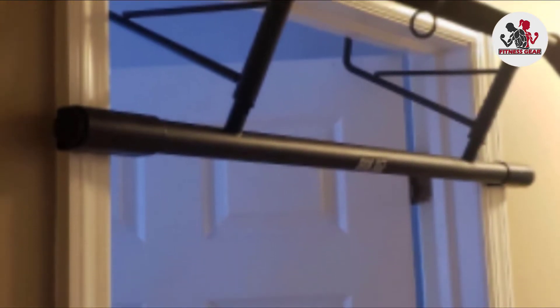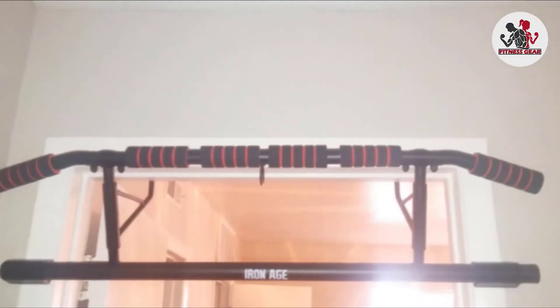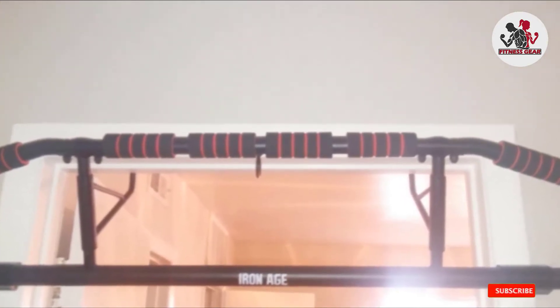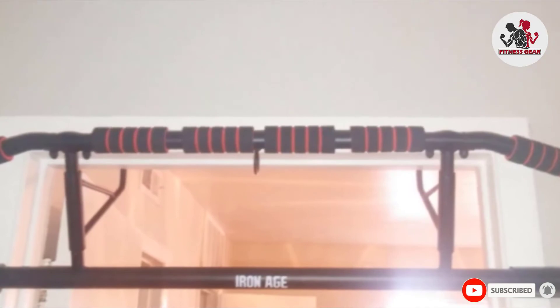To add versatility to the exercise routine, suspension straps are also included. The pull-up bar also comes with foam surface door pads that prevent damage to the door frame. Its multiple foldable design saves a lot of space.